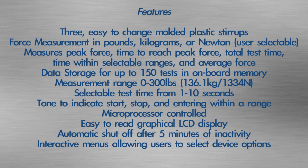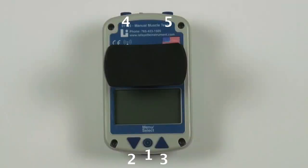The selectable test time ranges from 1 to 10 seconds. A tone indicates start, stop, and entering within a range. The device is microprocessor controlled with an easy-to-read graphical LCD display. It features automatic shut-off after 5 minutes of inactivity. Interactive menus allow users to select device options. The MMT has 5 function buttons that control the menus and allow the selection of options and settings.